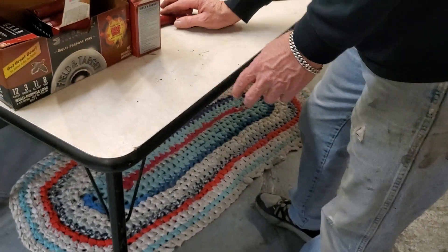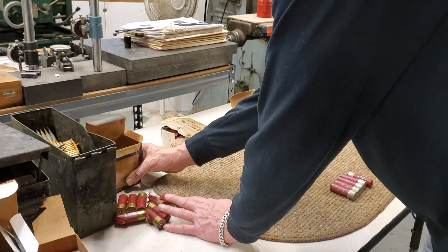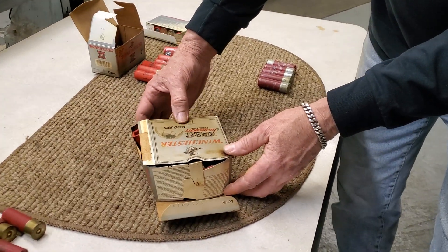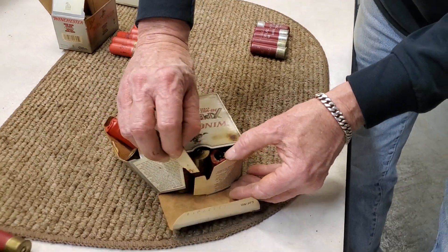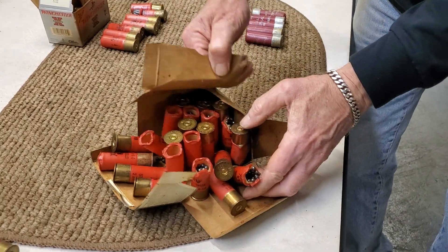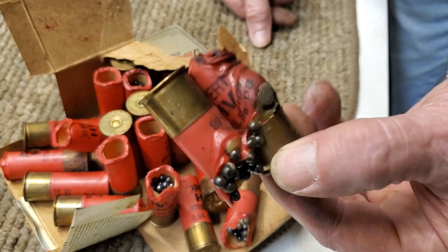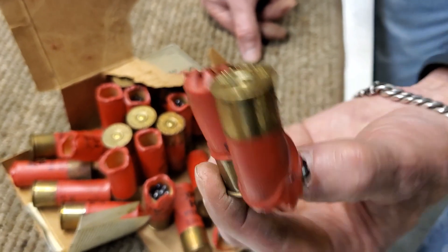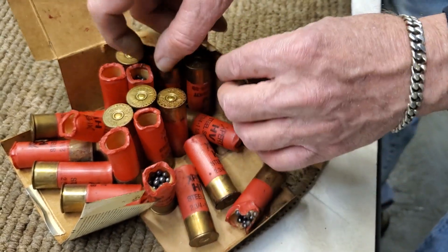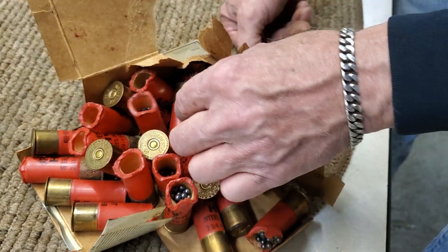I've saved the best for last. I haven't really gotten into this box yet, so we're going to open it together — it's in a sad state of affairs. These are 1,400 feet-per-second shells; I would have loved to have kept some of these, but this is gone, gone. Look at this — look at those primers. How wild is that? Melted just about every one of those shells and didn't set a single one of them off.